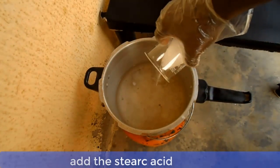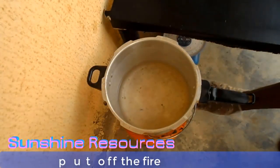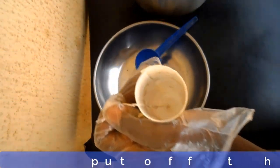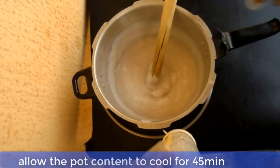At this moment, if you want to use color, then you can add your color to the pot content. Now you can put off the fire and bring the pot down. Allow the content to cool down for about 45 minutes until it appears as semi-solid. Now stir the pot content and fill your mold.